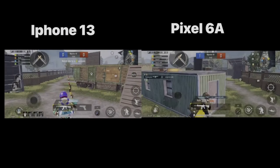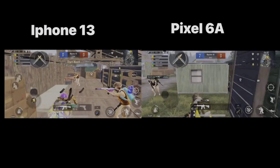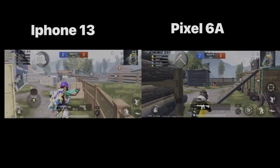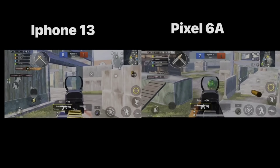I can see that the iPhone 13 has a bit of lag. The Pixel 6a, however, runs more smoothly. The Pixel 6a is performing well as a gaming smartphone compared to the iPhone 13.